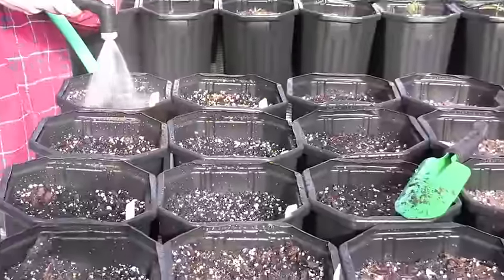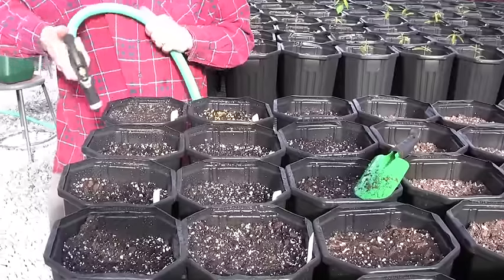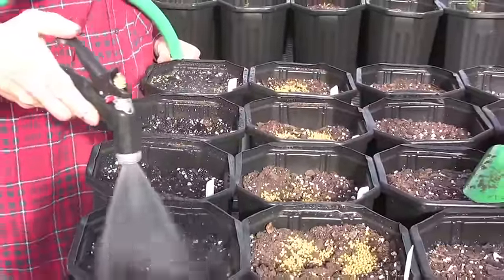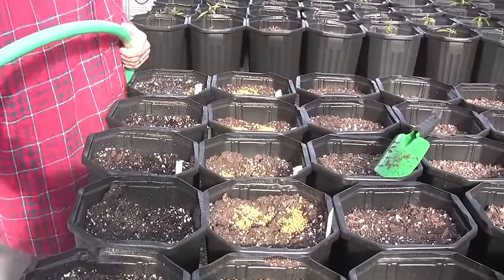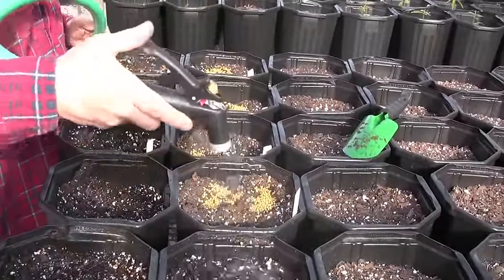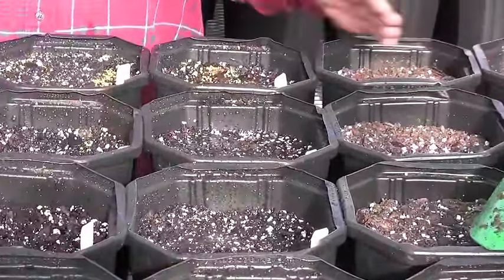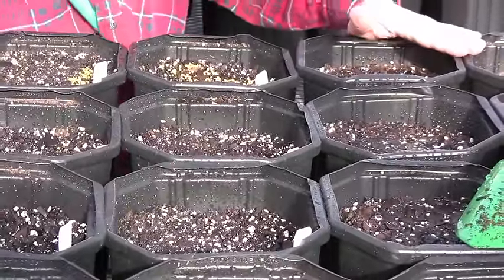I want to make sure every pot gets the same amount of water, so I sort of count to three for each pot. This medium, because it has a lot of peat moss in it, if it gets dry it's sort of hard to wet — it resists getting wet. So I tend to water the medium before I plant it to make sure it's at least a little bit moist. Even pots that don't have seeds yet we often water anyway as we water the greenhouse, just to make sure they're watered.